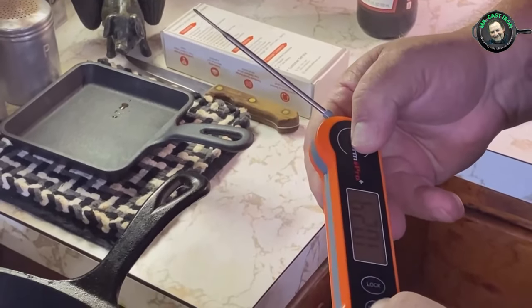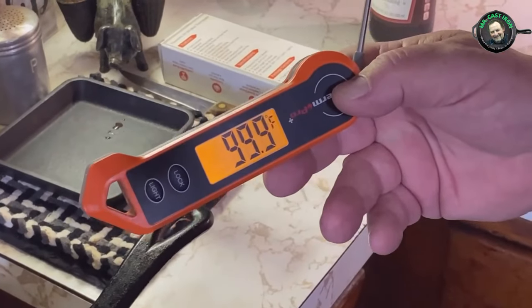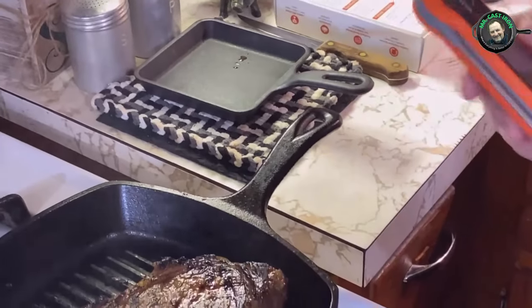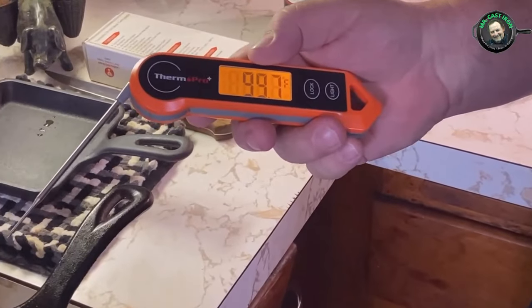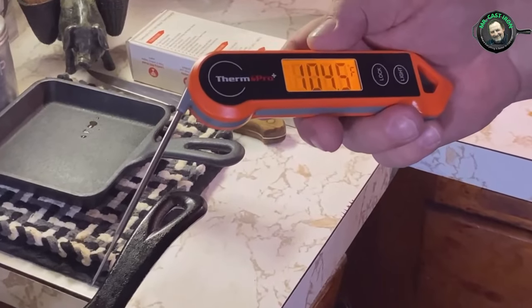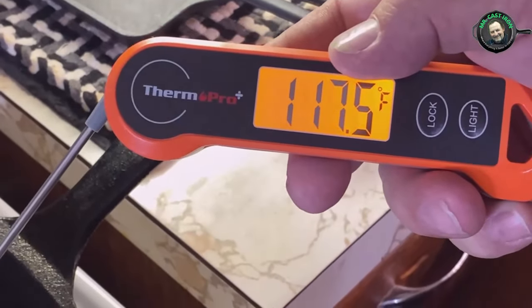It has a lock and a light you can click on to see your temperature reading. It's also waterproof — I don't suggest throwing it in a sink full of water just to test it, but it is waterproof, which is pretty cool for anyone who loves to cook. You need to have a way of testing your meat.